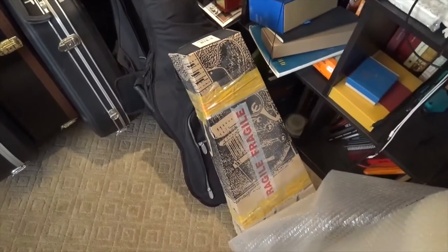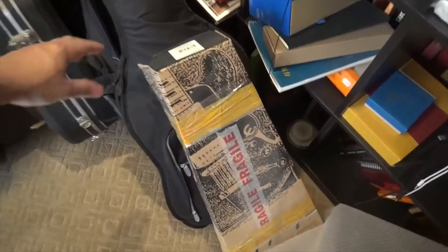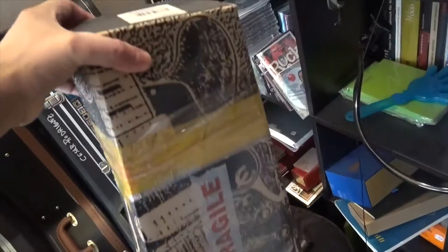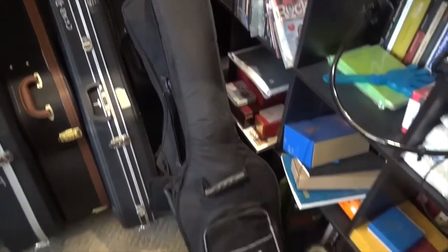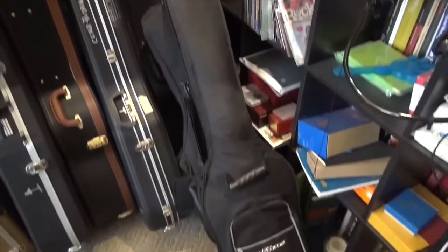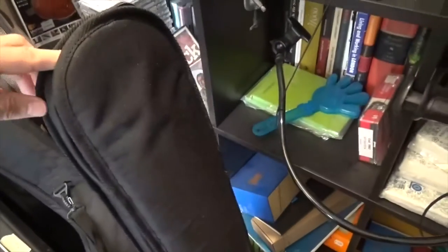The ukulele is also protected — it's going to fly perfectly here because it's very well wrapped inside two little gig bags and wrapped in bubble wrap. The silent guitars are flying inside two gig bags. This is a gig bag for a bass, and inside that gig bag is the gig bag for the silent guitar.